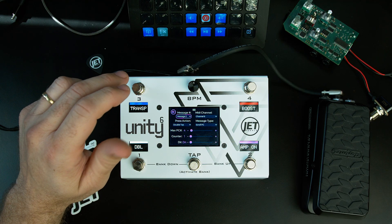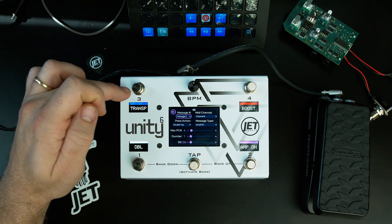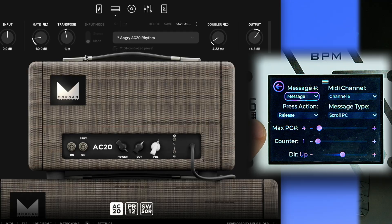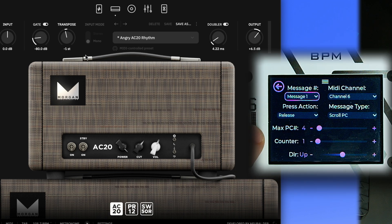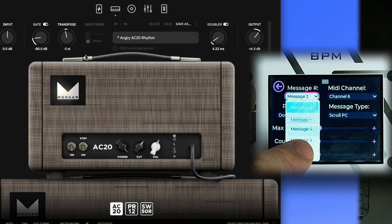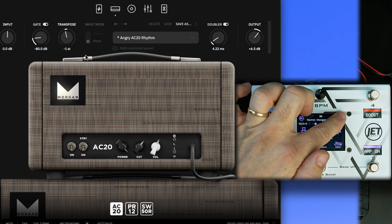In programming, under switch 3, we use a scroll PC message type. Message 1 is set to release — because the press fires regardless of whether you do a long press or double tap — so to have multiple actions on one switch, you assign the single press to release. Message 2 is on double tap. Message 1 scrolls up, message 2 scrolls down. Both share counter 1 to keep them in sync.